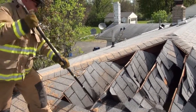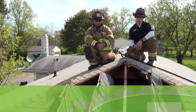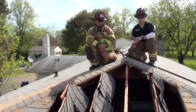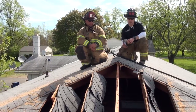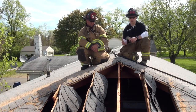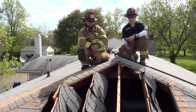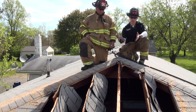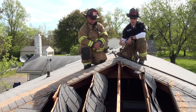Tim and Gar are back with Rescue Methods. In these next couple segments, we're going to review some different cuts and cutting methods for roof operations. What we have here is a single story ranch with a hip style roof. This would be the final cut stage after we've cut and pulled the louvers up of the end hip cut.